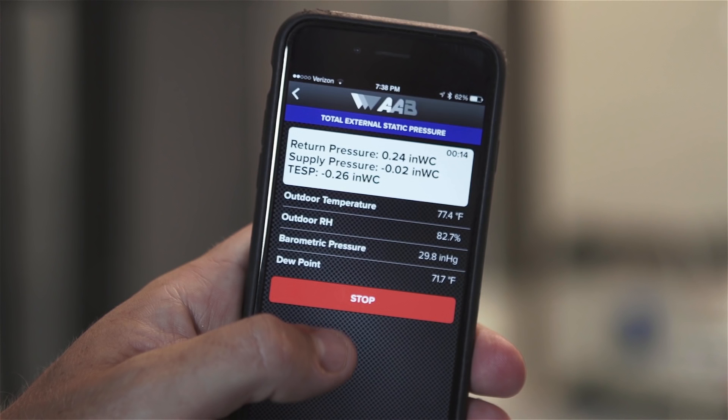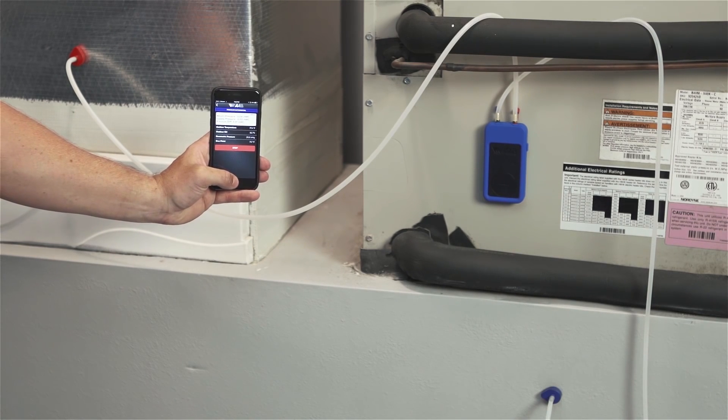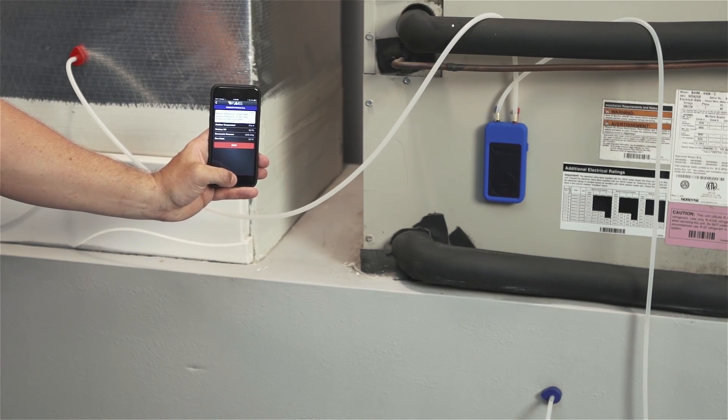When you read the static pressure in the system, you gain great insight into its performance. If the static pressure is too high, it indicates issues such as undersized, clogged or blocked ductwork, clogged filters, closed dampers or grills, or kinked or collapsed flexible duct, among many other issues. These issues can greatly reduce the efficiency of otherwise highly efficient equipment. Low static pressure may be an indication of ductwork that has major leaks or has come apart, or a blower that is not functioning properly. If these airflow issues exist, it is necessary to repair the issues in order to stop wasting energy.